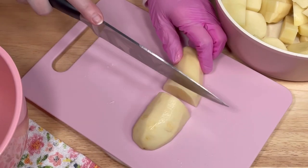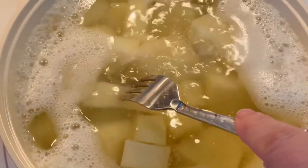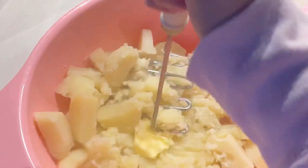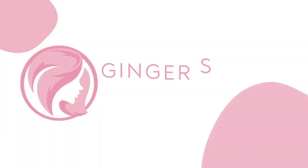This savory tart starts with simple mashed potatoes and can be customized with any additions you like, such as cheese, bacon, and herbs. It's all wrapped up in a simple puff pastry which makes it look very special and a little bit fancy. Welcome back to my kitchen — my name is Stephanie and this is Ginger Snap Kitchen.